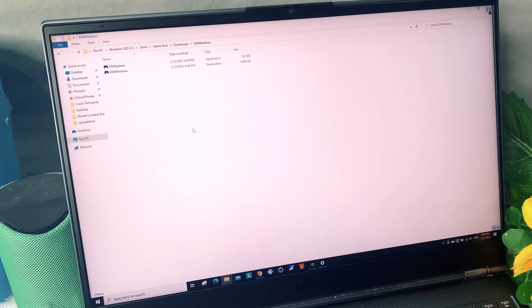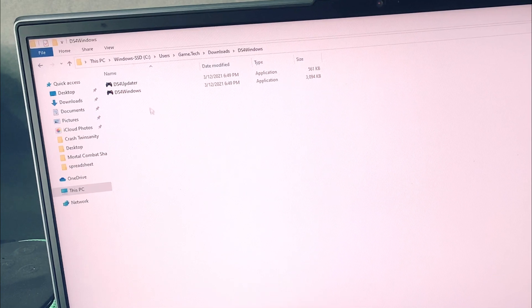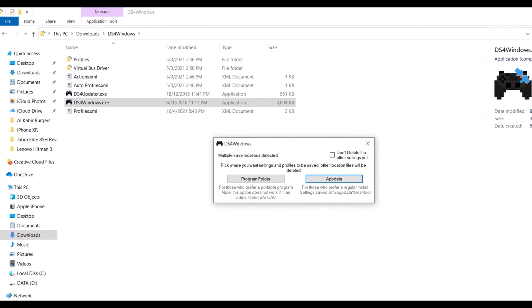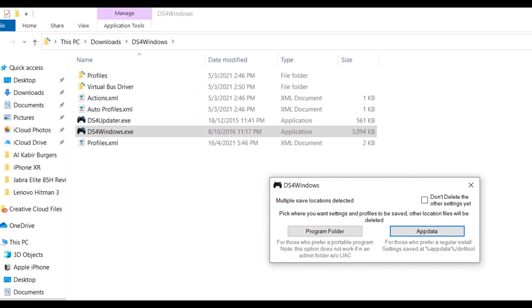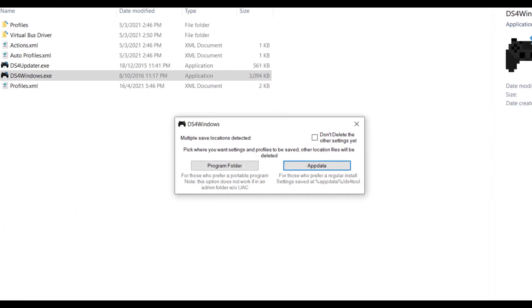Once the files have been installed, the destination folder will open and you will see two files. The first, DS4 Updater, is a program that will keep the DS4 Windows program updated with the latest drivers. The second file, DS4 Windows, begins the setup procedure that will get the PS4 DualShock 4 controller working on your PC.